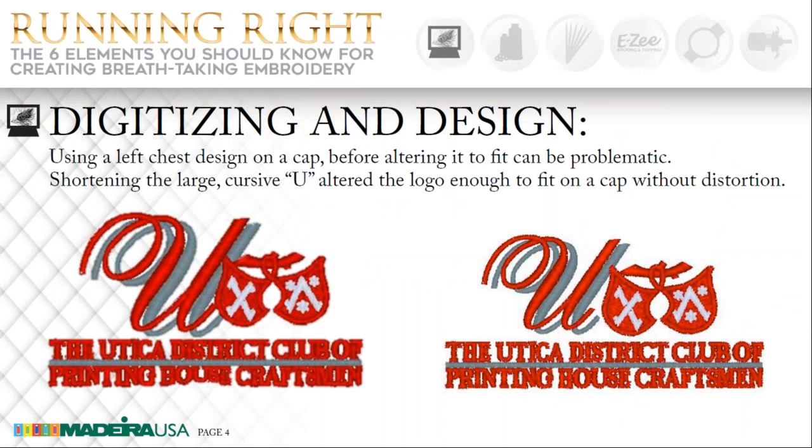Here on the left is an example of a design that was first digitized for a left chest, and then the customer wanted it to go on a cap — that was impossible. The design was too tall for the cap and it was sewing too close to the bottom, causing it to look like a smile in the center of the design. Here on the right is the design after it was altered. I had to shorten the U's — the red and the gray U's — by a quarter of an inch, and that design then sewed out great on a cap. The customer didn't even know that I had altered the design; he was a very happy camper.